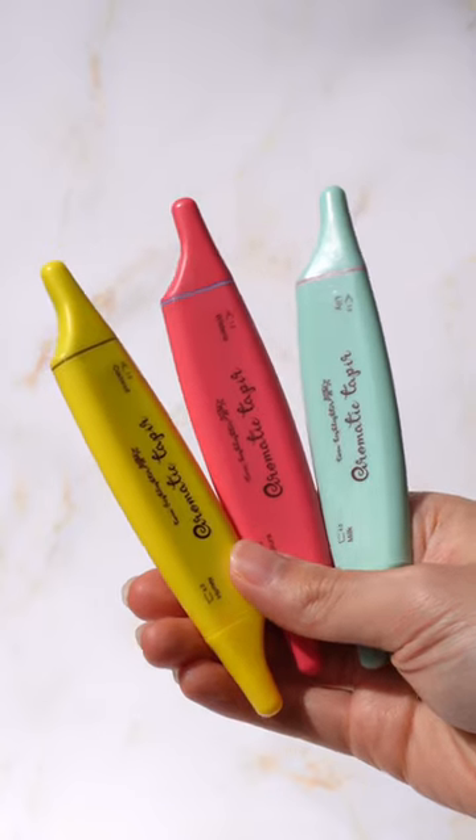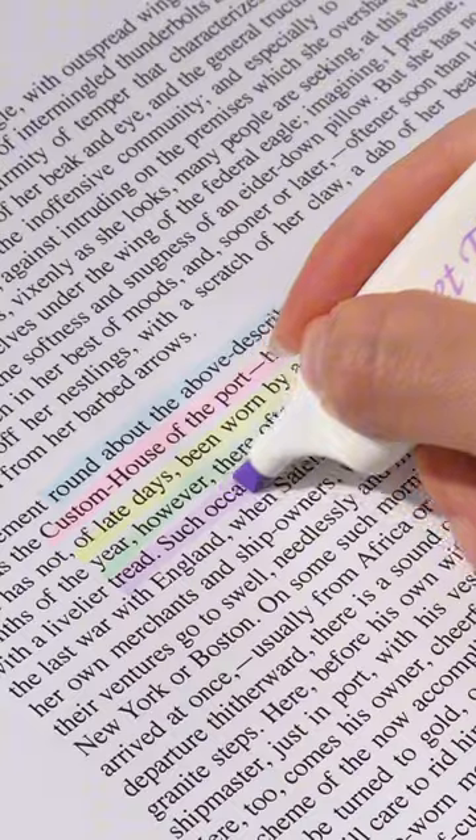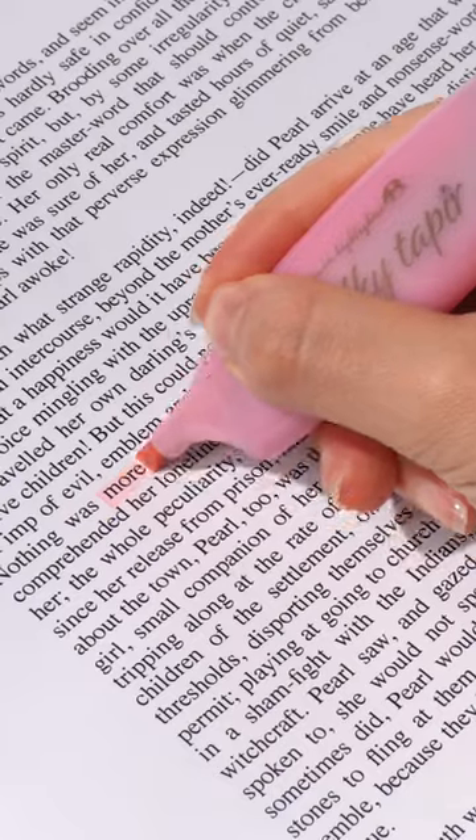The sweet taper, aromatic taper, and milky taper all have different smells on the ink. You can get smells like melon soda, sweet potato, honey, cherry, strawberry, and macaron.